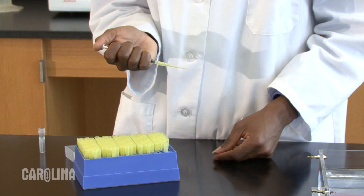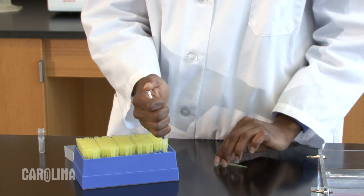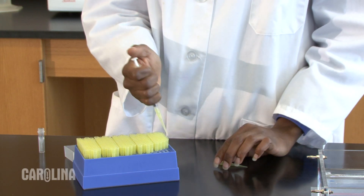One final reminder: make sure you use a new tip or capillary tube with each sample. This will help avoid cross-contamination. All of these gel loading devices, as well as a practice pipette and station kit for practicing these skills, are available at carolina.com/biotech.